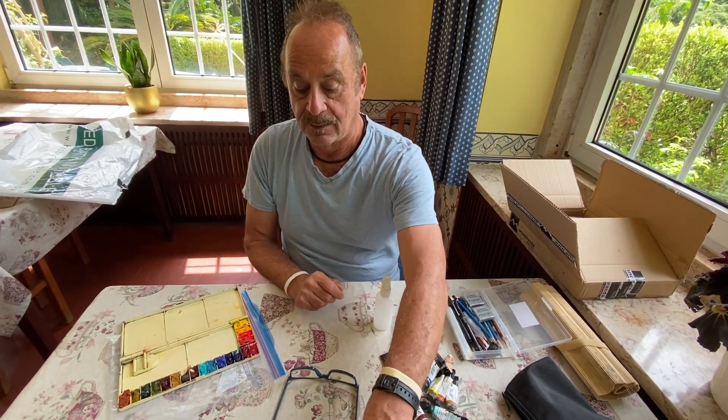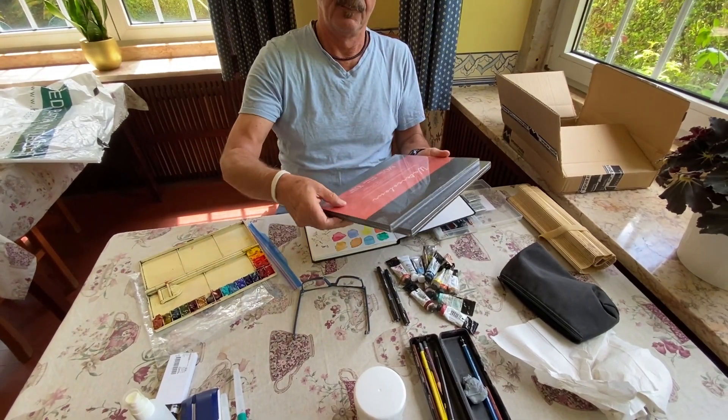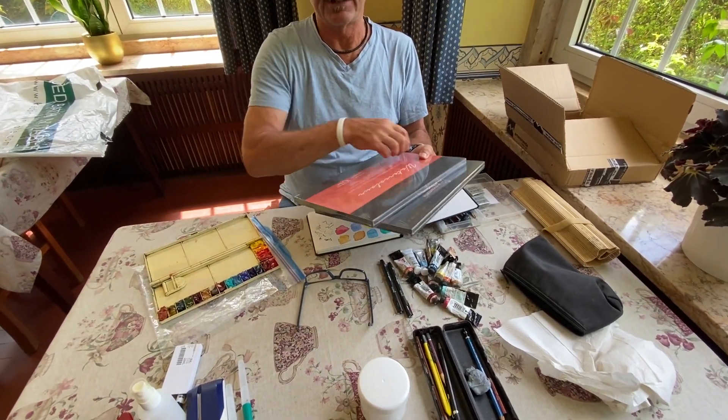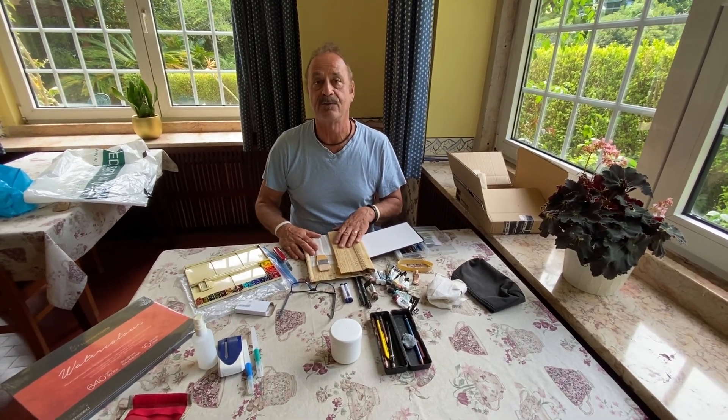I'm a big fan of watercolor and traveling with watercolor paints because they're light, they're easy to use, they dry fast, and you don't have any problems getting them onto an airplane like you might with oil paints.